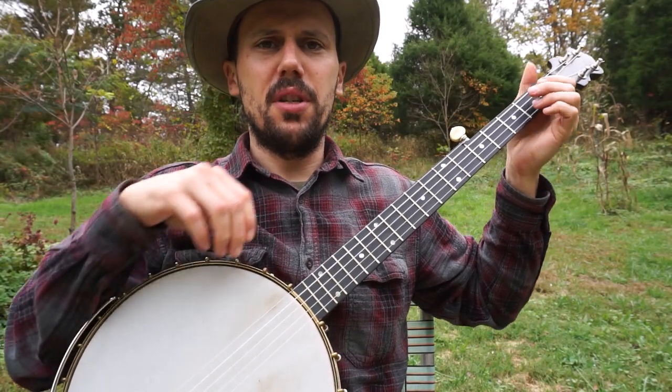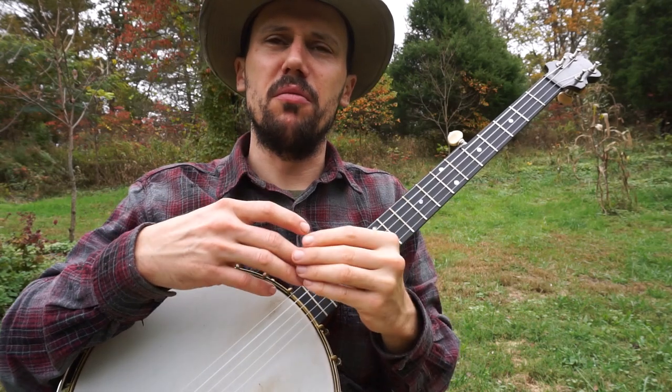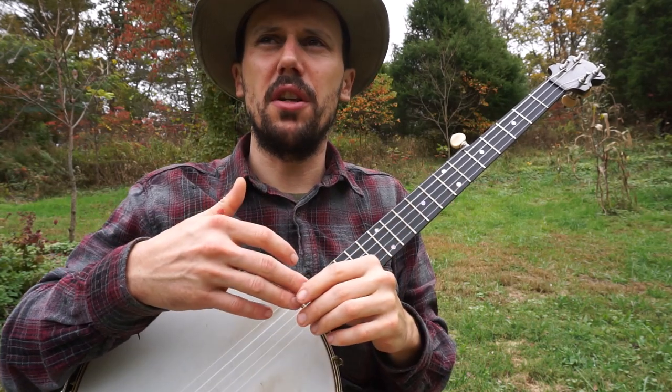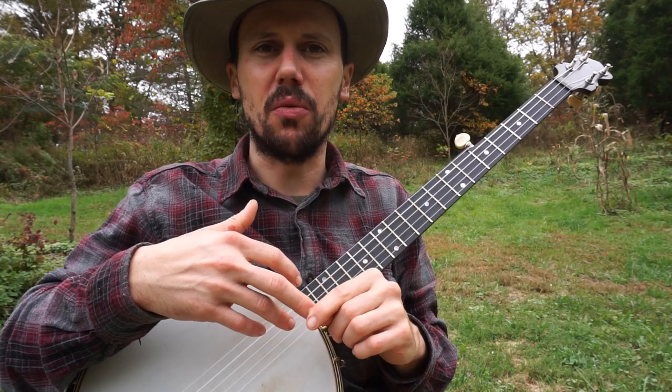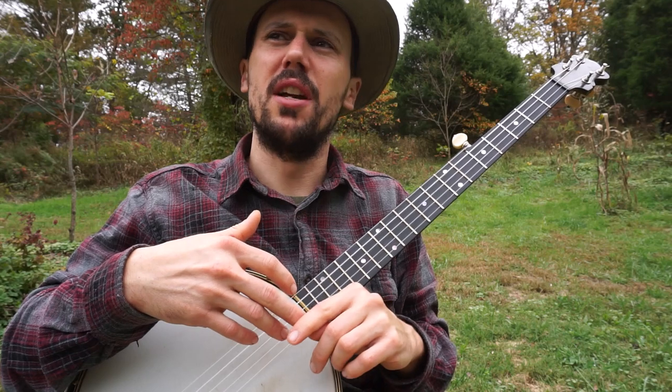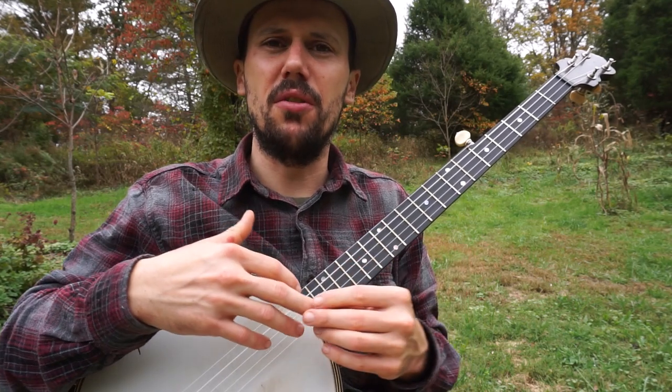Okay, everybody, that was a great old piece of music called "Sammy, Where Have You Been So Long?" I learned that from the 1927-1928 recording of Doc Boggs that he made up in New York City for Lonesome Ace Records. Go check out Doc Boggs. Not sure what tuning Doc used on that — I'm in double C tuning right now.